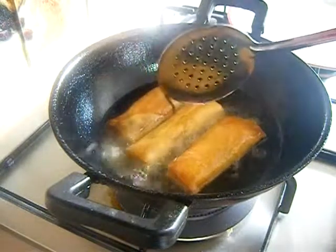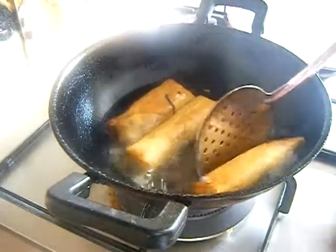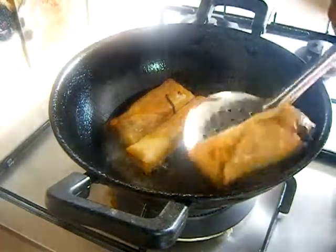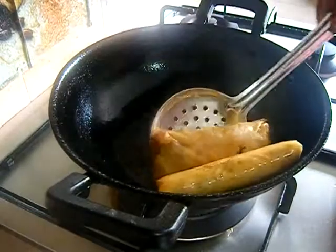Now my spring rolls are perfectly done. Drain them from the oil and transfer onto a paper towel to absorb the excess oil.